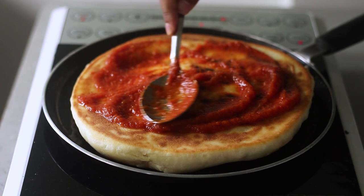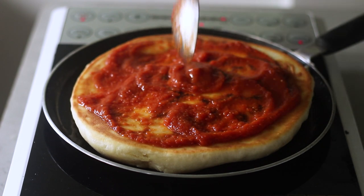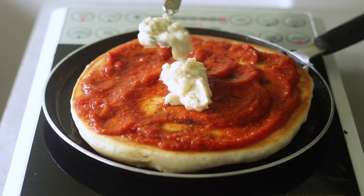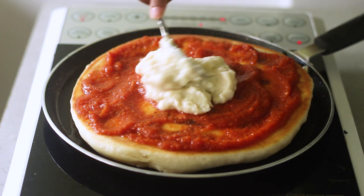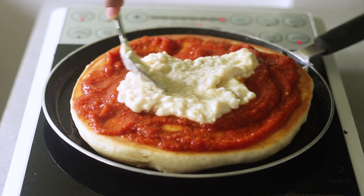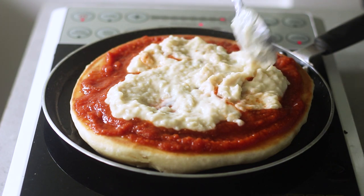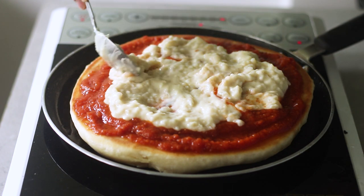Here is the thickened spicy tomato sauce — see how much it has thickened? That's the consistency you want, otherwise it'll drip from the sides and make your pizza soggy. Spread the tomato sauce evenly across the pizza. Now add the white sauce — our cheese replacement. It may look a little lumpy, but that's just the finely chopped onions and garlic. Spread it as evenly as you can.